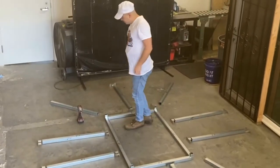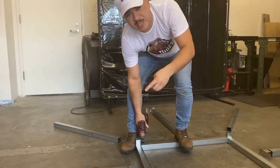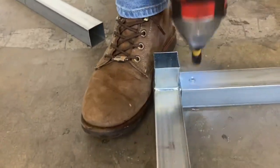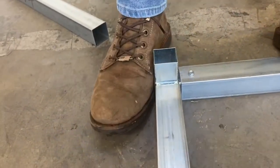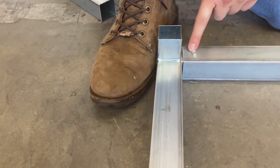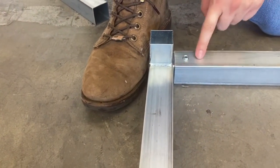And then we'll screw it in. So now we're going to screw our tubes into the couplers in the corner. Remember, you can use the shoe technique — you want it nice and square. And remember, you don't want to come more than one and a half inches out because you'll miss the coupler.